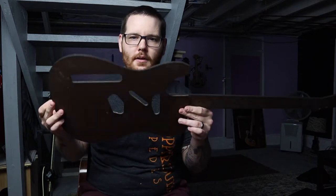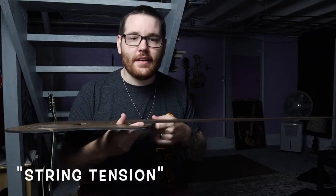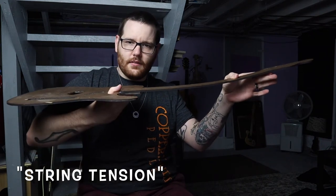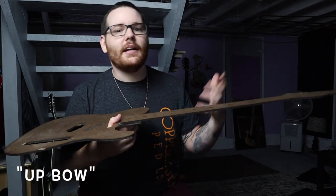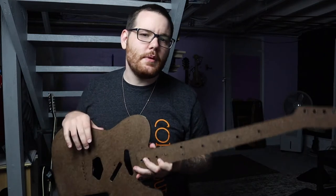I can demonstrate that using my 2D Telly — this is a Fender Custom Shop 2D Telly. When you have strings on the guitar and you tighten them, you increase the string tension, and that tension will pull on the neck — pull it up like that. That's what we call up bow, when the neck is bowed upward.